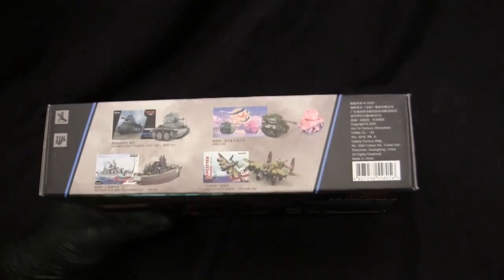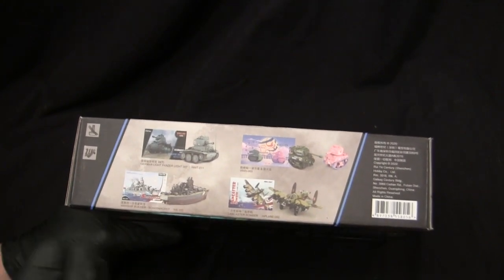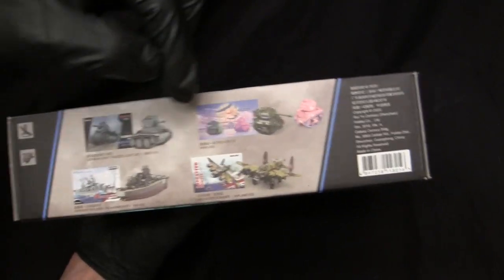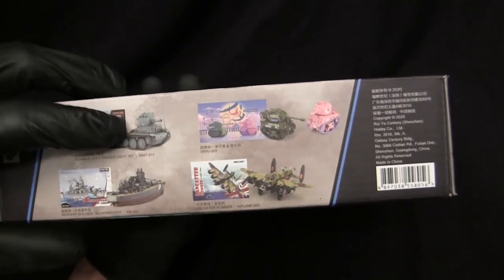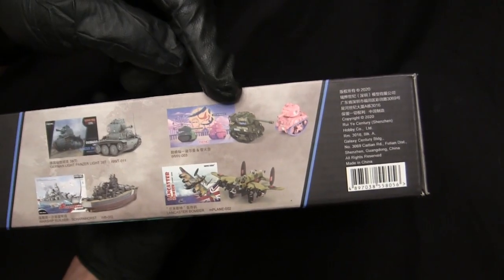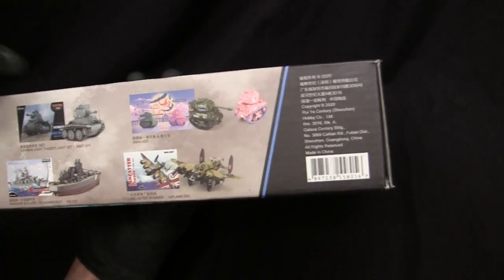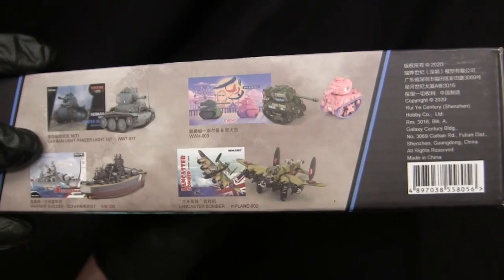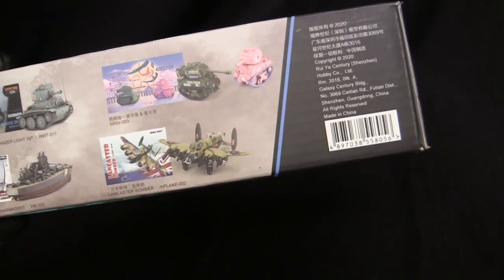On this panel, rather than an advertisement for Meng paints like on the others, we have a Tamiya-type format showing other kits offered in the lineup — pretty interesting. Here we have a Pz.38(t), the Firefly, that little pink Sherman for one reason or another, looks like they're going into ships with the Scharnhorst, and they have a line of bombers — that's clearly a Lancaster.